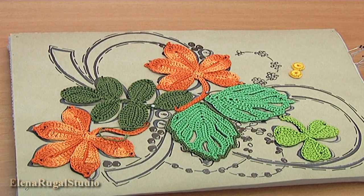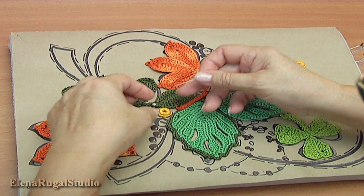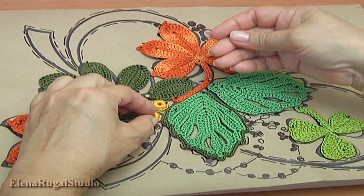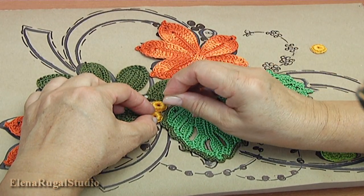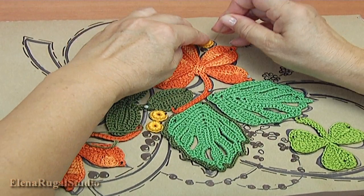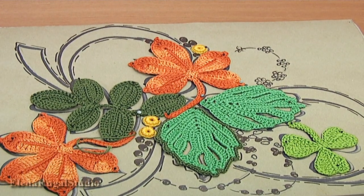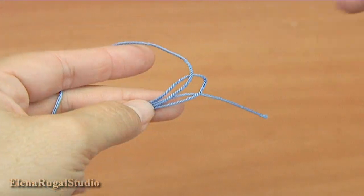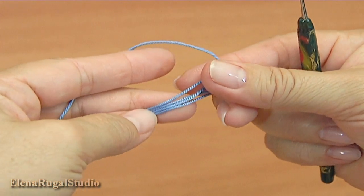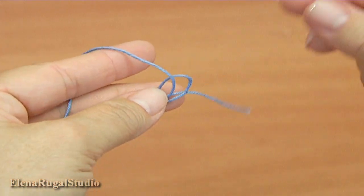I have already pinned all elements. Now I pin the round elements. How to make such round elements you can find in tutorial 7 of the crochet projects and elements playlist. Then I'm going to make a cord on the burden. The burden is the thread folded in half four times.